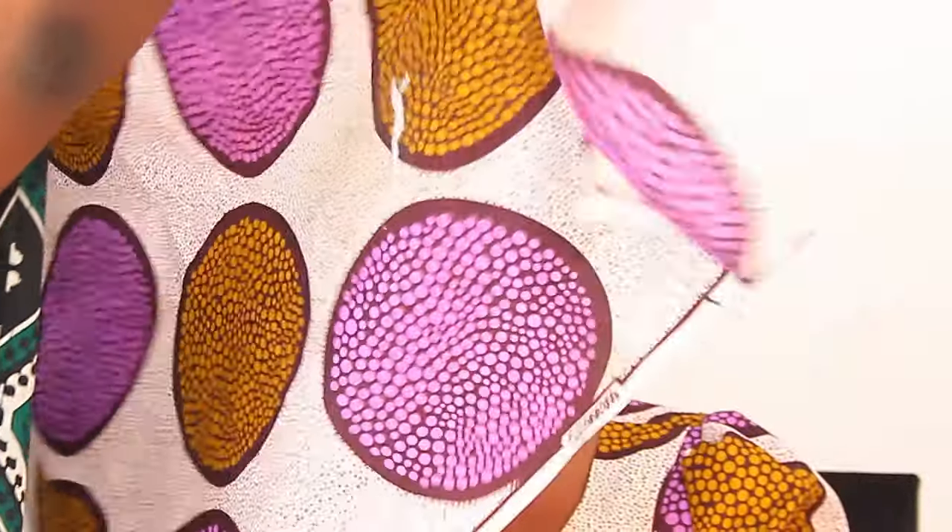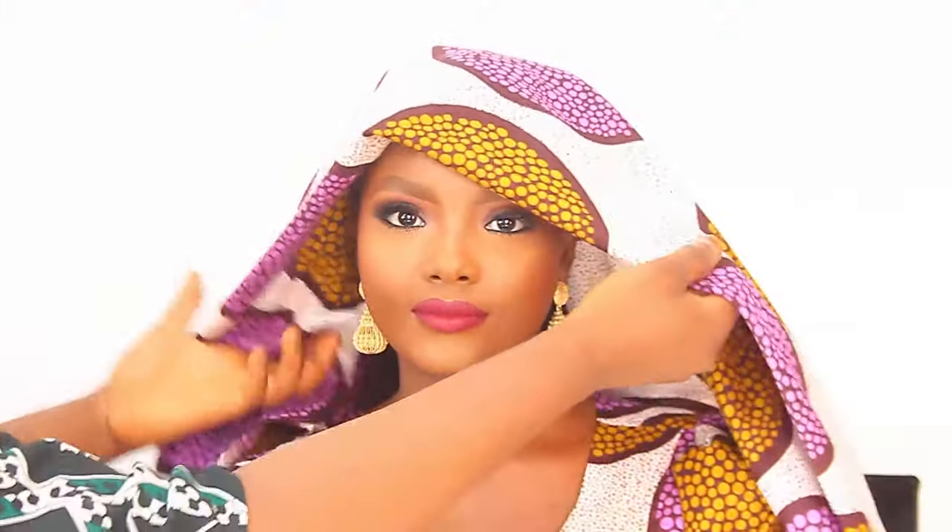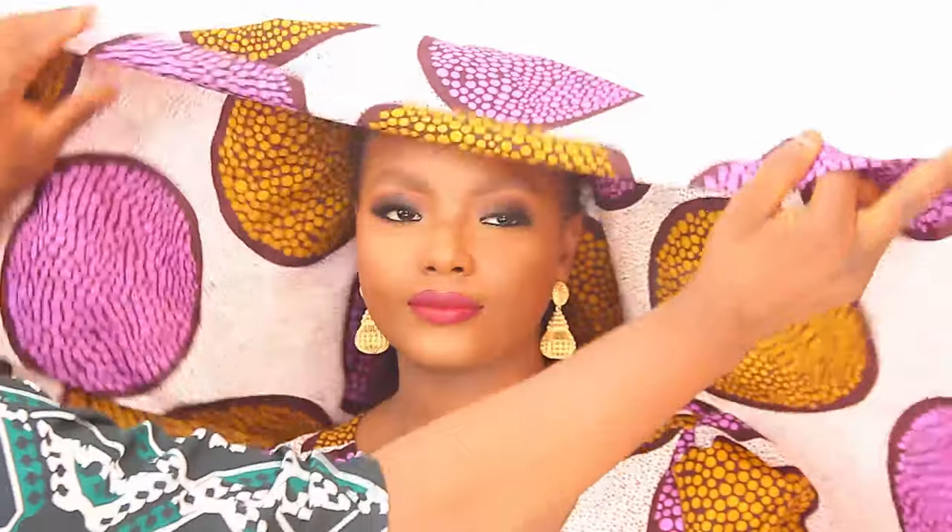Hello guys, welcome back to my YouTube channel, this is Hadidi Makeovers. For today we are going to be tying the new updated Zarab Harris turban style — or let me say the 'rookie mama' turban style — because this is the 2021 new updated style.